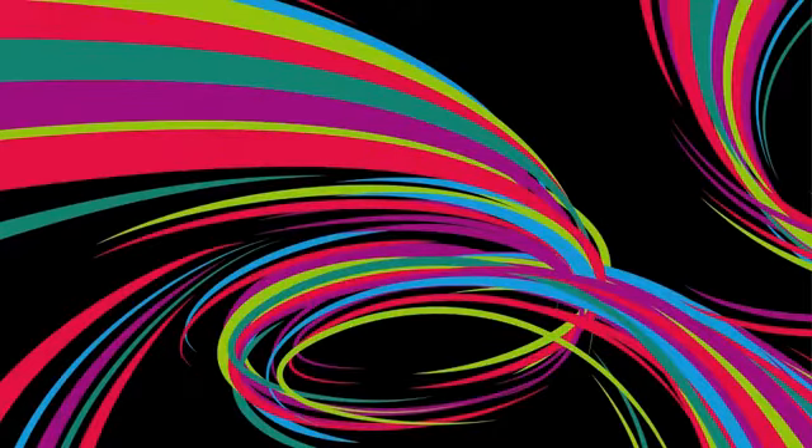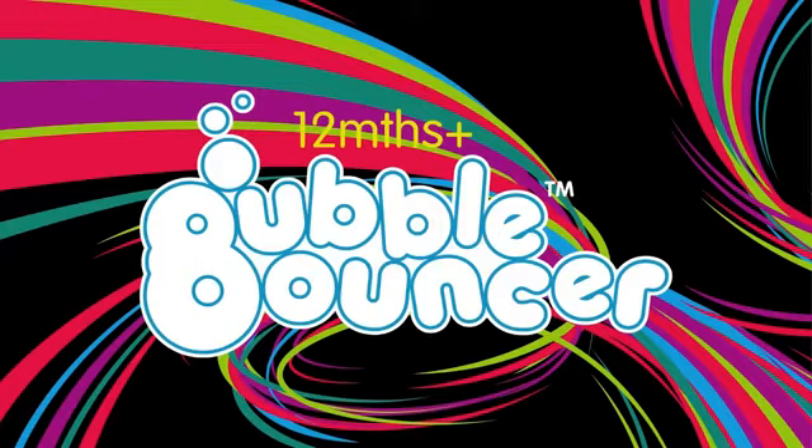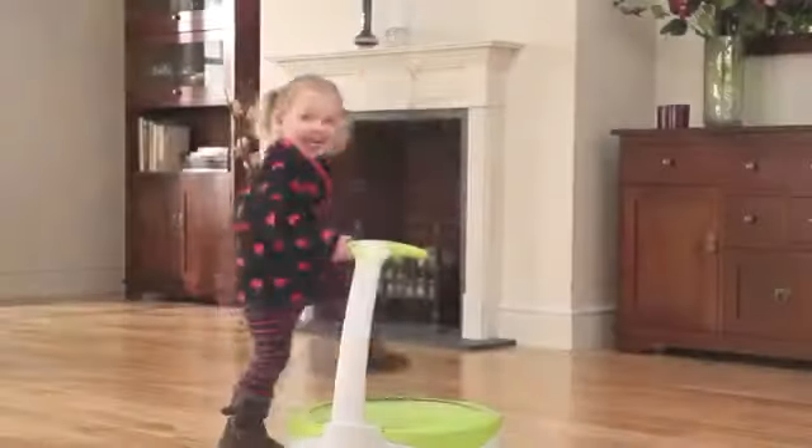TV Toys. Introducing Bubble Bouncer. This is my Bubble Bouncer.